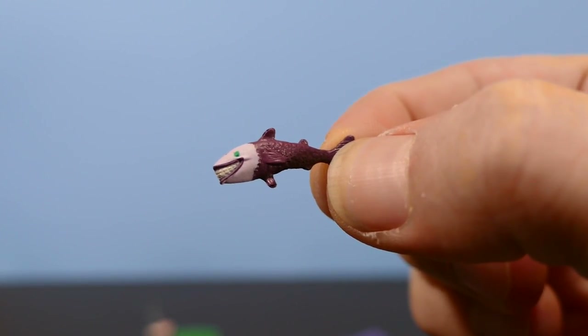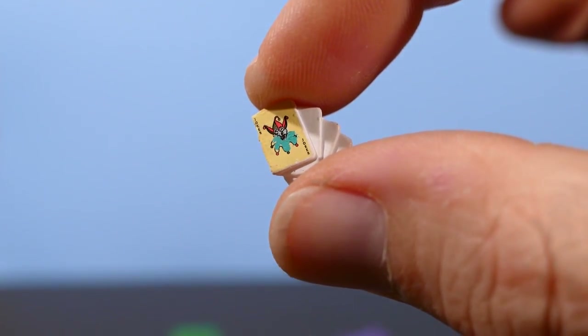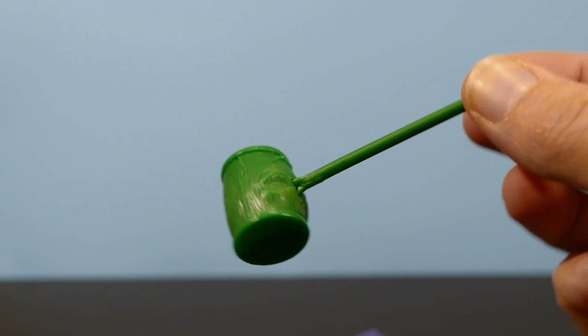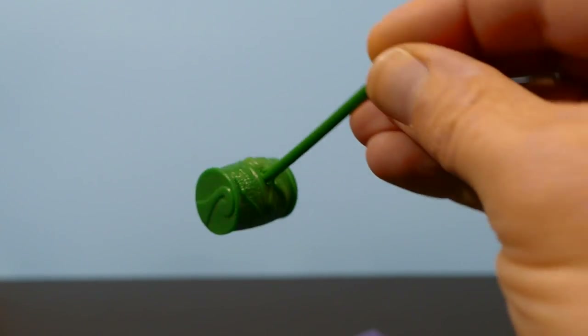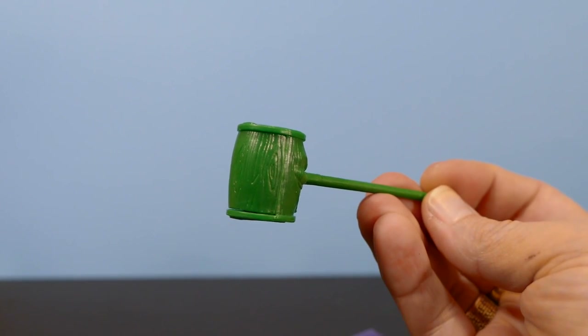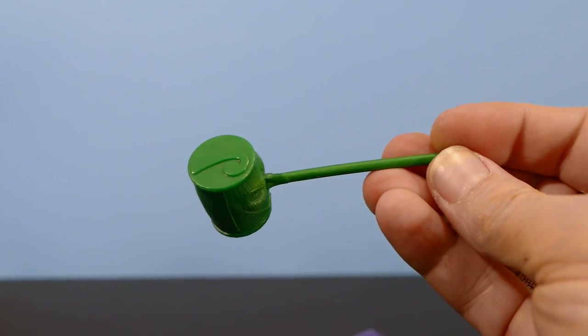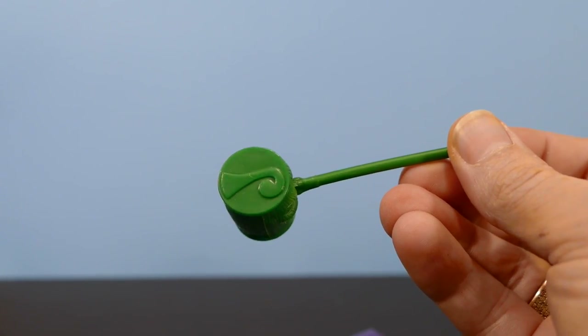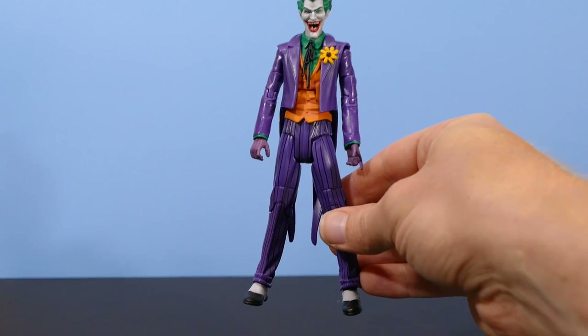He also comes with a smiling Jokerfish, an unbelievably small deck of cards with a Joker on the front, and a really neat Super Powers themed Joker mallet. The nose is the handle — you can see that there. You've got the grinning teeth. This was actually based on an accessory that the Super Powers Joker was given. But that's his hammer. And here's the Joker.